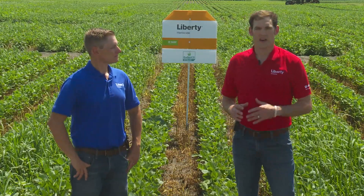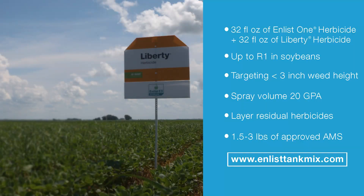Yeah, absolutely, Mike. As far as application rate goes, we're recommending 32 fluid ounces of Enlist One plus 32 fluid ounces of Liberty herbicide, and we're looking at applying that up until the R1 growth stage within soybeans. As far as other optimization guidelines, we still encourage targeting less than three inches weed height for a target application, and 20 GPA as our recommended spray volume.